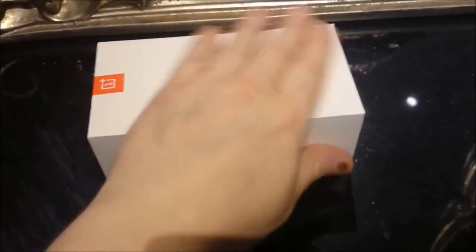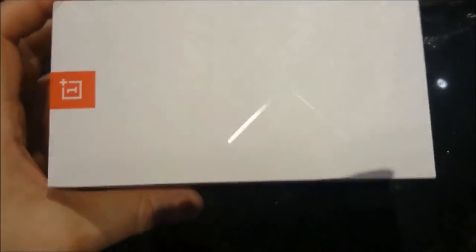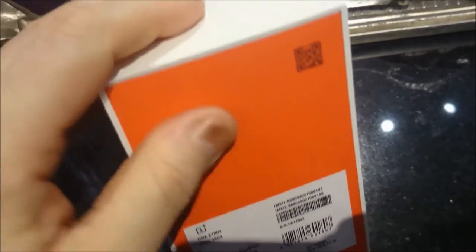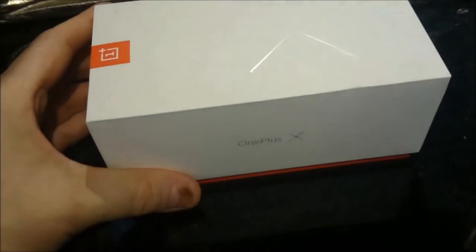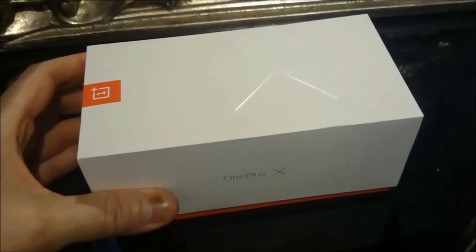So we've opened it up and this is the box — this is the OnePlus X. I have to say, really lovely packaging. The red has a velvet touch which gets you excited about the phone even before you open it up. This was bought direct from the OnePlus website.